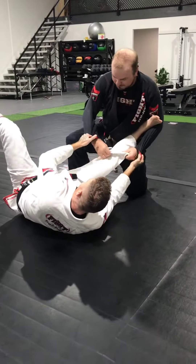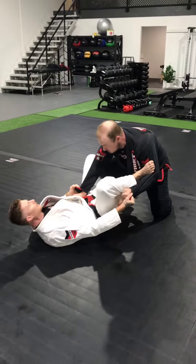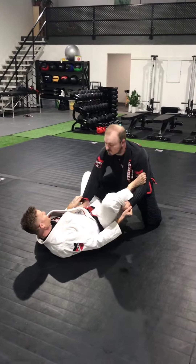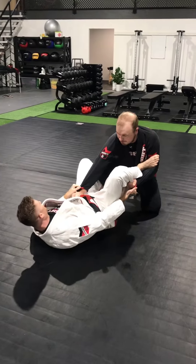I'm not staying here forever. Straight away, foot in, come back. Now this time, I'm trying to elevate that leg and push it back, but Ben knows there's a threat of a triangle. So he's having his weight going backwards here, so I can't move that leg.